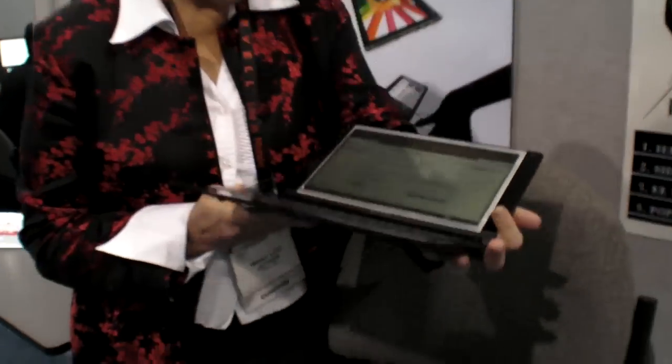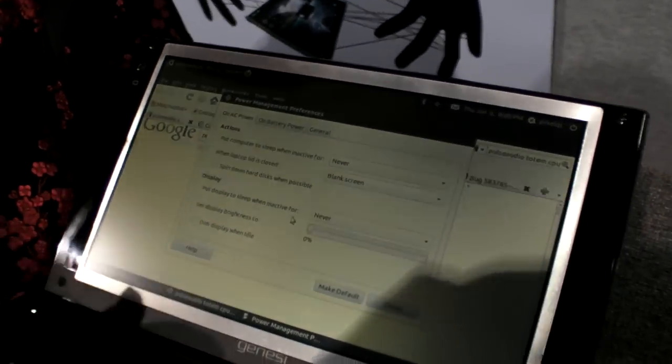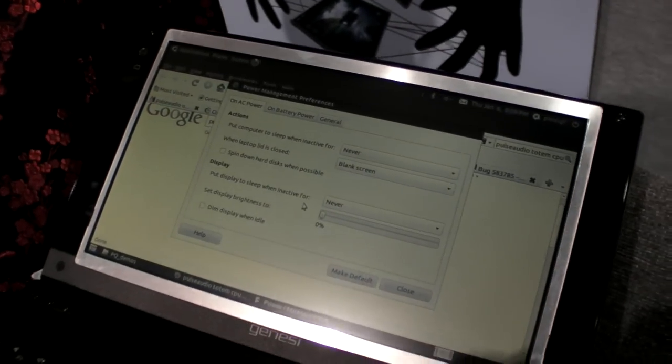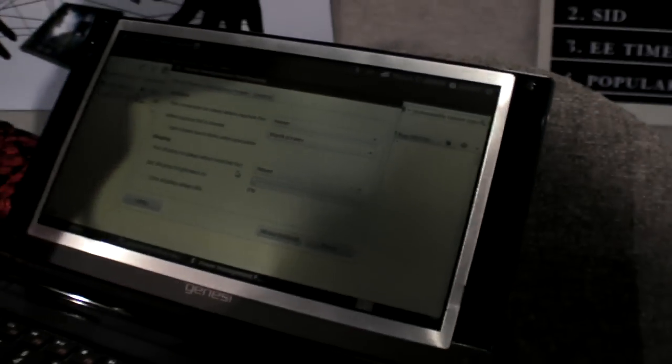And is this the first time you show an ARM-powered laptop? Yeah, this is ARM-powered. It's super low power. We just got this, so I haven't measured the power precisely. It's very light and it's ARM with our screen. This is with the backlight off — so very rough numbers, about one watt, and of course sunlight readable.